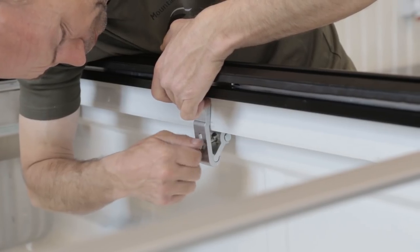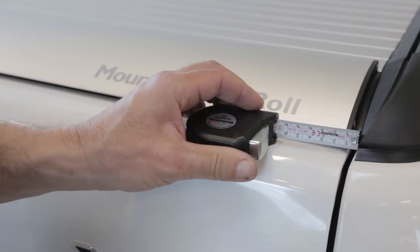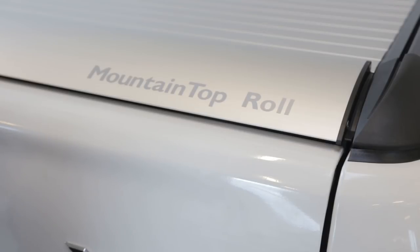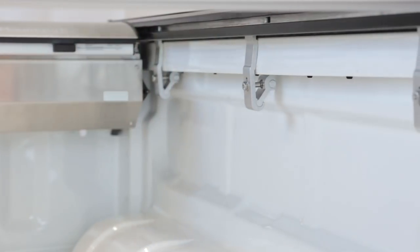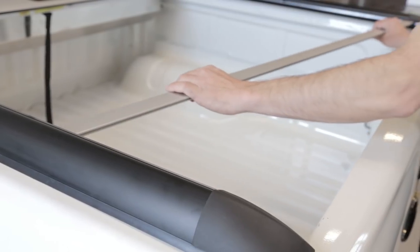Tighten slightly. Check that the product continually rests centered and with the correct distance to the tailgate. Tighten clamps. Tighten with torque. Remove distance caliper and adjustment caliper.